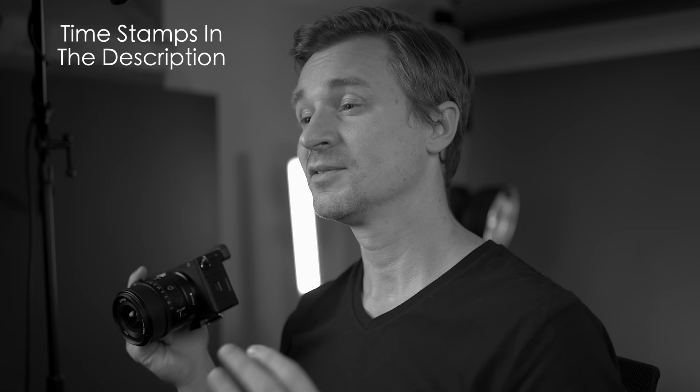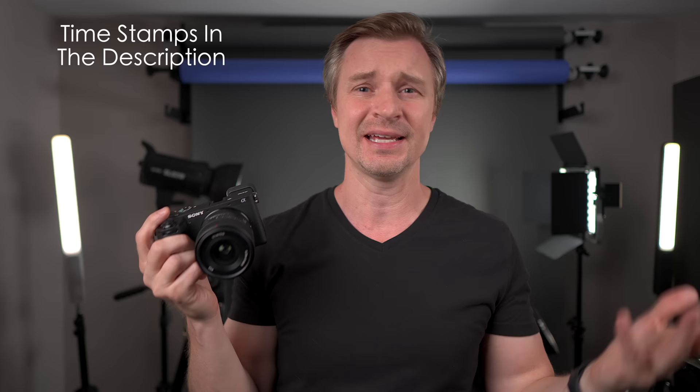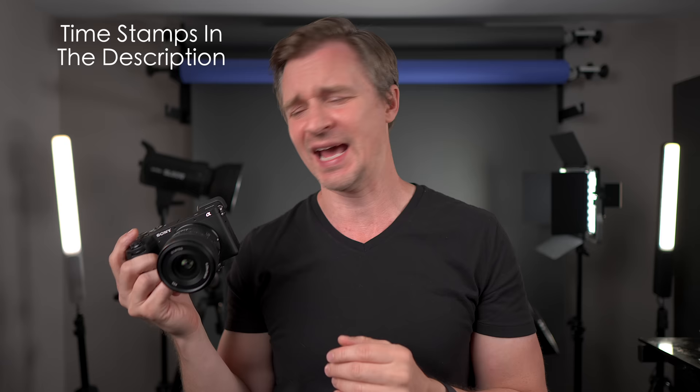Disclosures, of course — Sony lent me this camera for review. They don't get any input on it, they just sent me the camera and a spec sheet, and no money changed hands. They don't pay — I wish they would pay me — but nobody ever pays me for anything, and I do have to send this back tomorrow. Maybe I won't, Sony, maybe I'll keep it. No, I'll send it back, otherwise they won't let me review anything else.